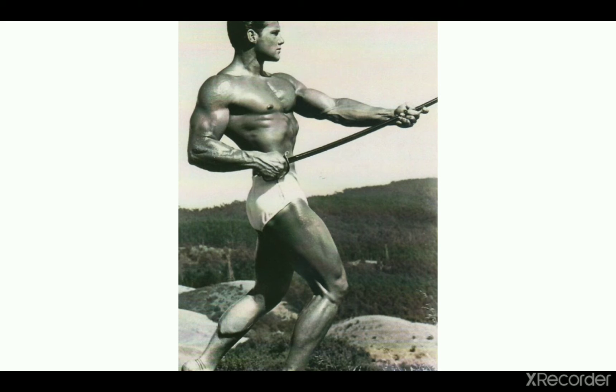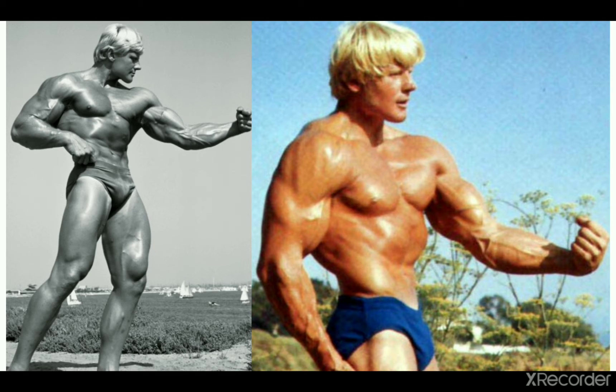Next up is Dave Draper, another pioneer from the 60s. He was fond of hitting these poses with his arms straightened and he also looked great in them — they suited him very well. His arm looks pretty good with the biceps, but still I think there was one more guy who was more impressive in the 60s in this pose.